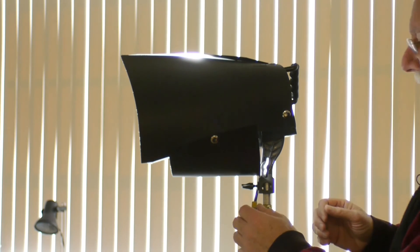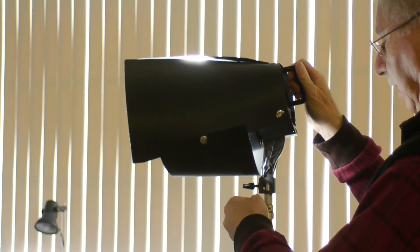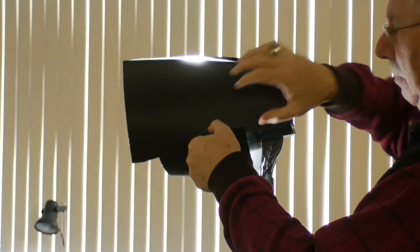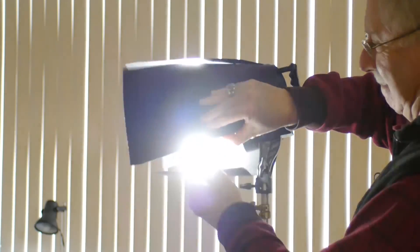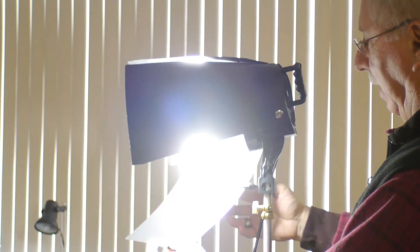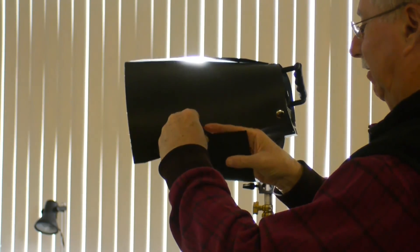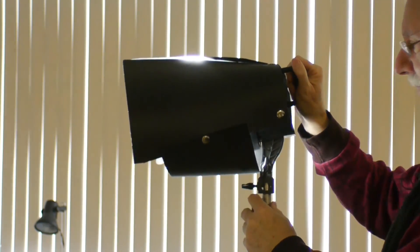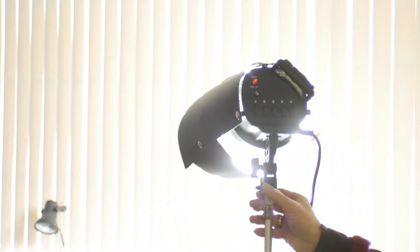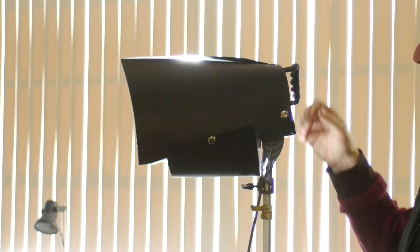Here's the finished light on a stand — and there it is. Just to reiterate, there's a piece wrapped around the bottom and two on the top: three pieces total. And there it is — the Edison LED light for under $100.